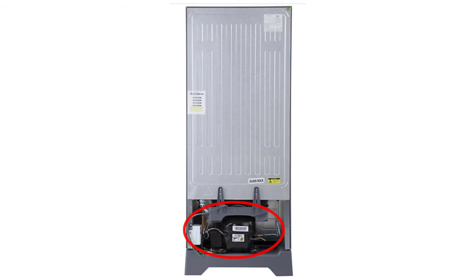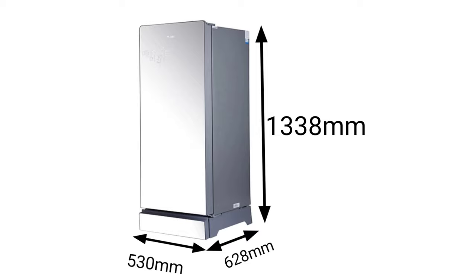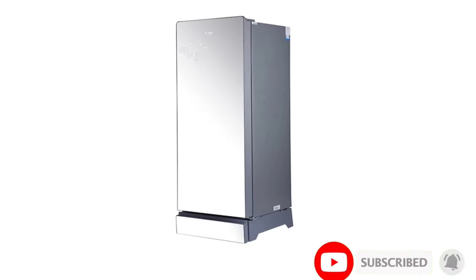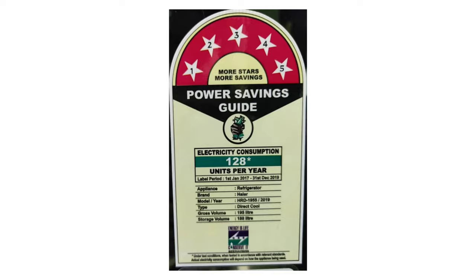First, the refrigerator is 195L with a reciprocatory compressor. Height is 1338mm, width is 530mm, depth is 628mm. The full weight is 38kg. Body is plastic and front door is glass. Power consumption is 128 units per year. Price is approximately ₹18,900. Great for house usage — I recommend this refrigerator.